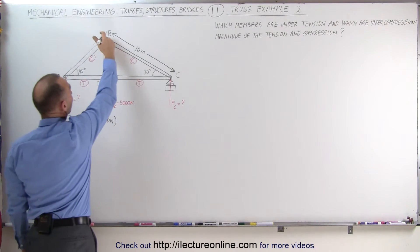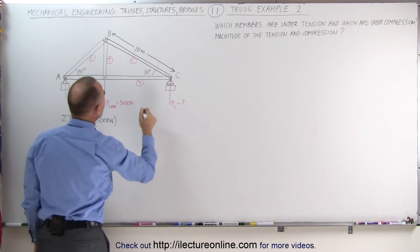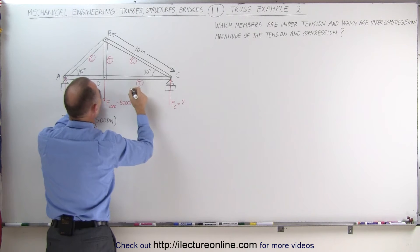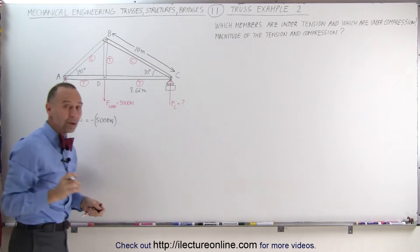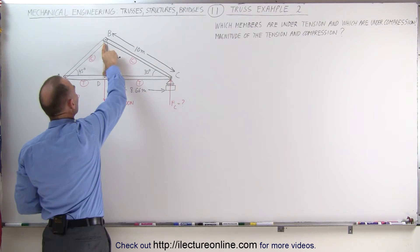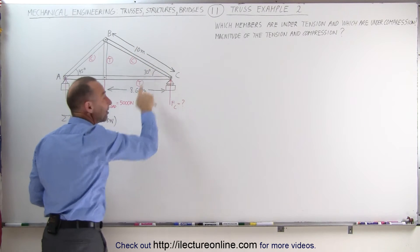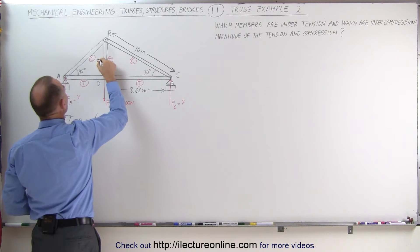We do know that this member is 10 meters long, this angle is 30 degrees, and that angle is 45 degrees, which means this length from D to C must be 8.66 meters — that is 10 meters times the cosine of 30 degrees, which is 0.866. This distance, the opposite side to 30 degrees, is 10 meters times the sine of 30 degrees. The sine of 30 degrees is 0.5, making this member 5 meters in height.